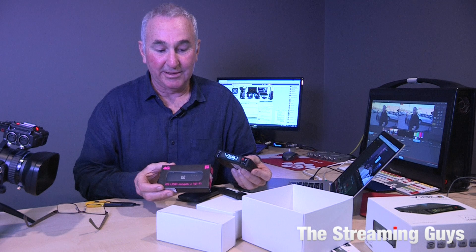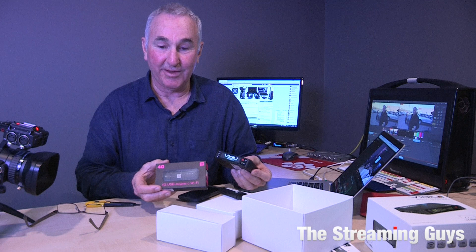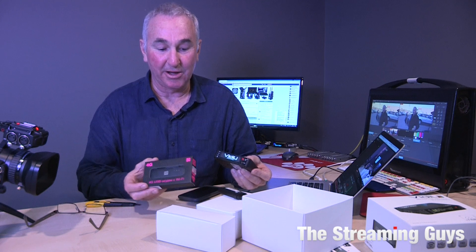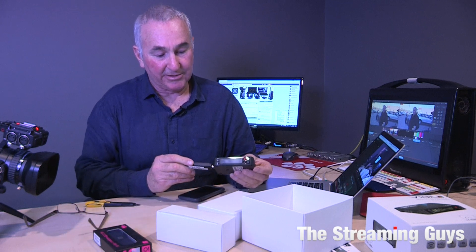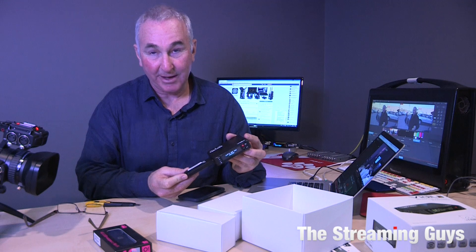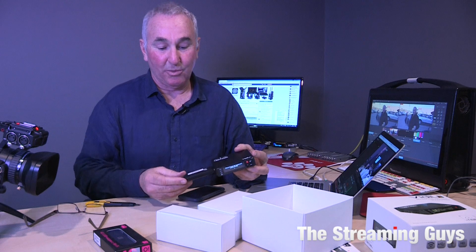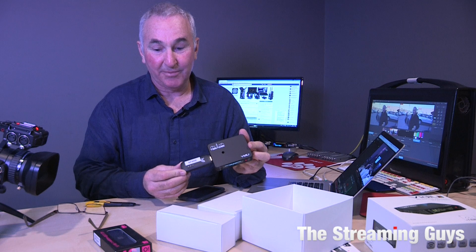We actually import the exact same modem unlocked, so you can buy these on our website and put any SIM card you want into it. That's a great option because if you get to a venue with poor Telstra connectivity, you can swap in an Optus SIM and it will work. We just plug the modem straight in. The reason we recommend this particular Huawei modem is that it will automatically configure and work first time, every time — it's the only modem we recommend.